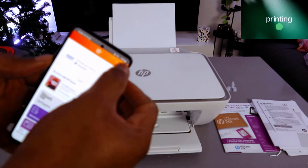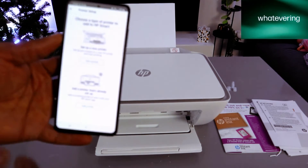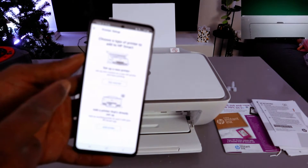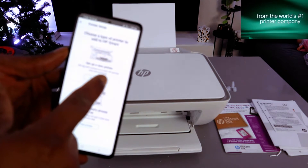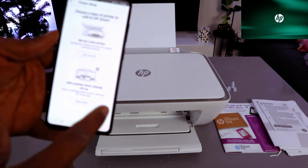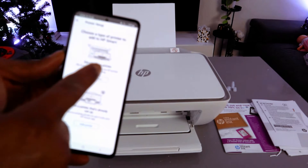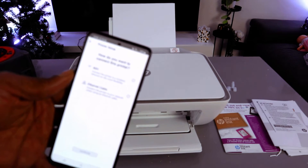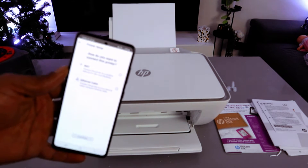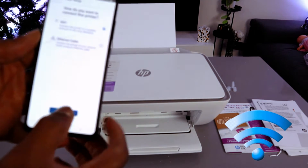In the HP Smart app, go to the top and select the plus sign. Choose the type of printer to add. Since we are setting this printer up for the first time, select 'Set up a new printer.' For how you want to connect, select 'Wi-Fi network' and select Continue.